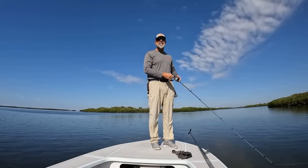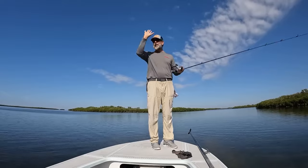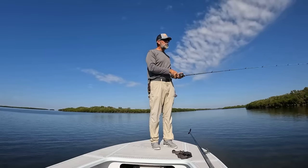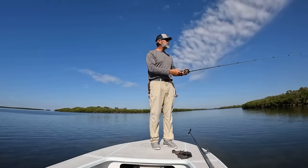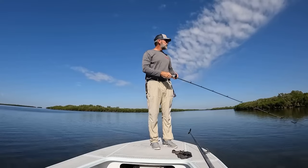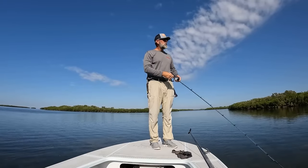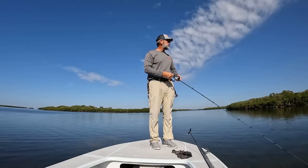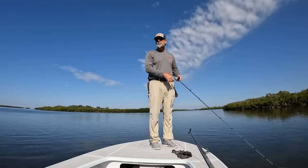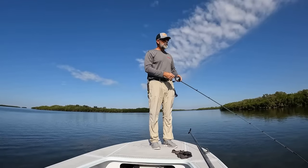It might actually require me making a lure change, just because the sun's busted out of that bank of clouds. I might have to go to a suspending plug, or maybe even a jig that stays really tight to the bottom. I'm going to give this topwater a shot this morning. As we all know, the alpha fish — they eat the topwater. We've done enough videos on that.